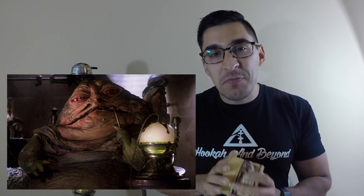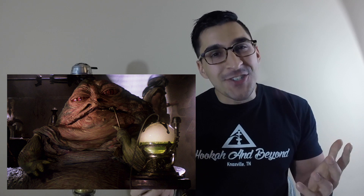Speaking of vintage, shout out to Matt P who inspired me to do this. While I've been testing and trying out the Starbuzz vintage line of tobacco, I've been doing a countdown to episode seven for Star Wars. So if you guys are big Star Wars fans, I've been really enjoying smoking this tobacco while watching the old vintage Star Wars movies.